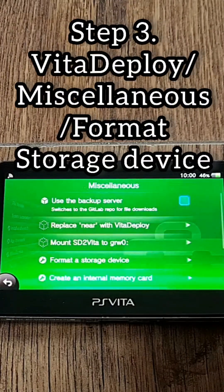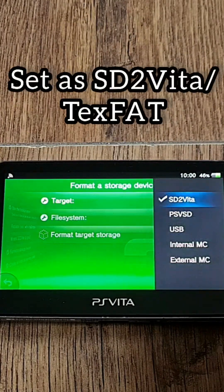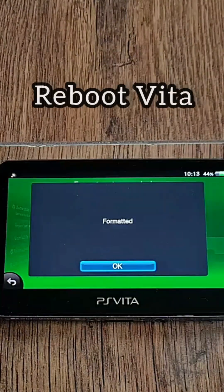Step 3: Open Vita Deploy. Go into Miscellaneous and select Format Storage Device. You should see the SD2Vita listed in exFAT format. The microSD card will be formatted again, then reboot your Vita.